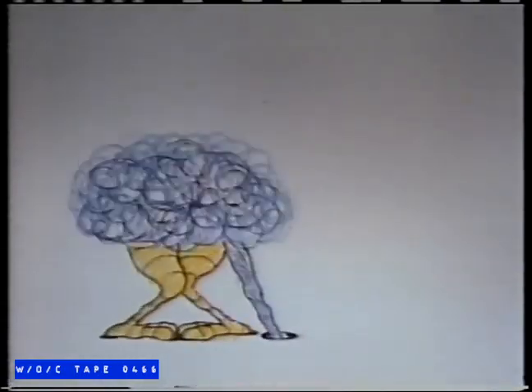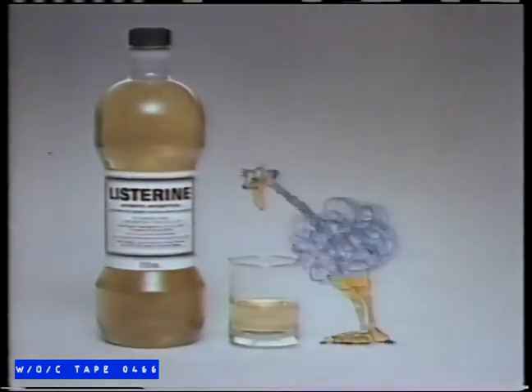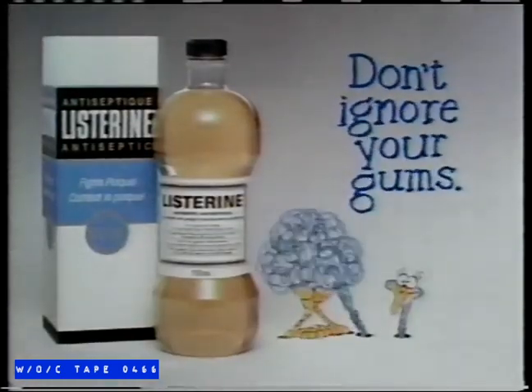Don't ignore your gums. Start using Listerine. Listerine is clinically proven to help prevent inflamed gums caused by plaque. So rinse with Listerine twice a day. Because while you protect your breath, you shouldn't ignore your gums.